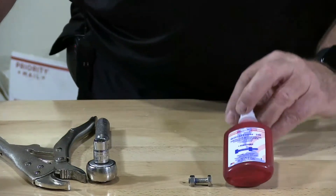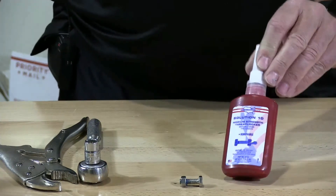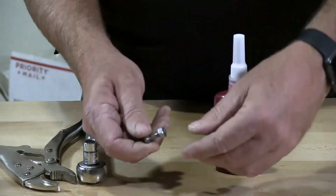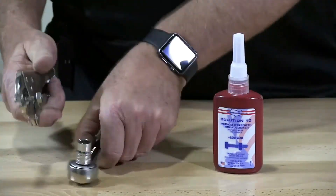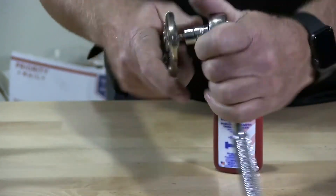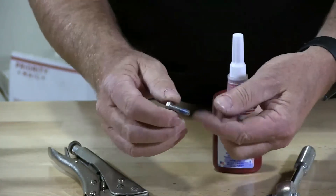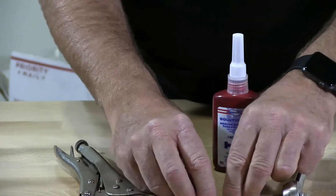This is Solution 10 blue — the most common thread locker product. Everybody uses blue. It's medium strength. This was applied 24 hours ago. I'm just going to take my wrenches and see how it breaks off. This is a little stronger than the low strength and you can feel that. It does lock the thread — you can see the blue residue. It does a pretty good job of it.